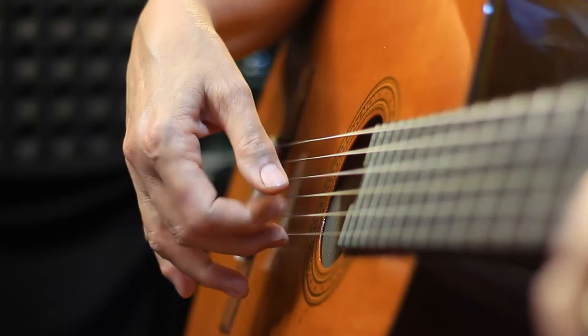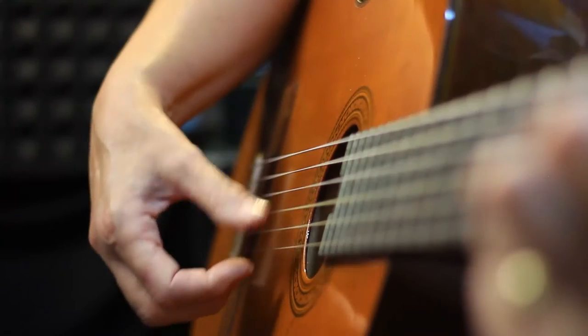So I'm going to first show you a pick pattern, and then after that in verse 2, I'm going to show you a simple strum.